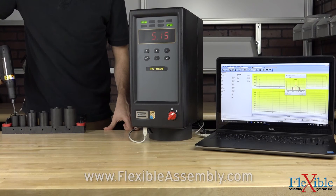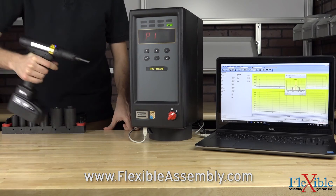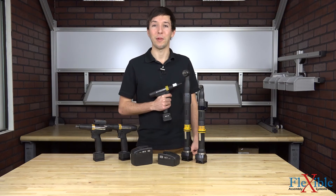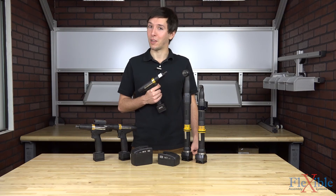Find out which STB models suit your needs best and experience true wireless freedom today by going to FlexibleAssembly.com. Have you already tried out the Tensor STB tools from Atlas Copco? If so, let us know what you think in the comments down below. Thank you for watching and be sure to subscribe for more product news and updates from Flexible Assembly.